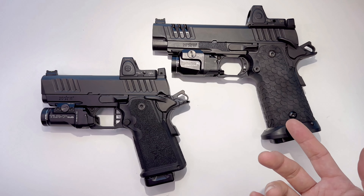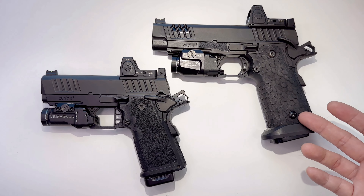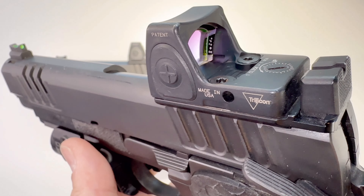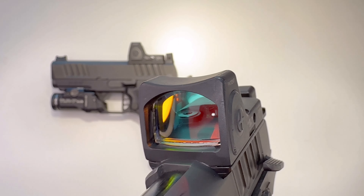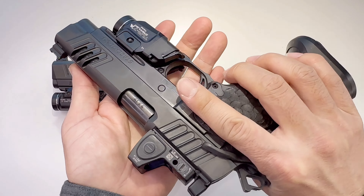I usually carry the Staccato P, which carries about 20 to 21 rounds and has a 4.4 inch barrel. That one comes with a Trijicon RMR Type 2. I've had it about a year, very nice, and the battery still works — that's the red dot. It's pretty popular nowadays.